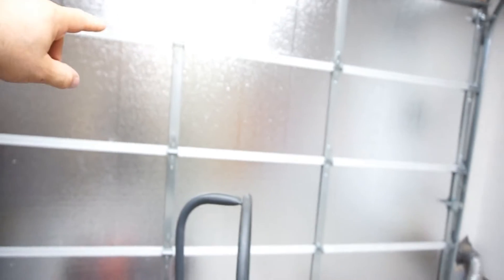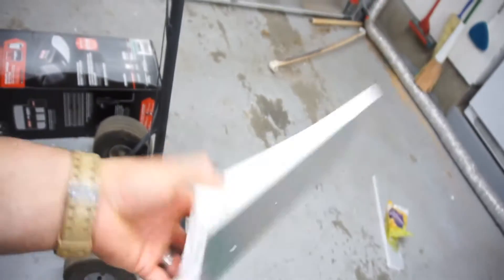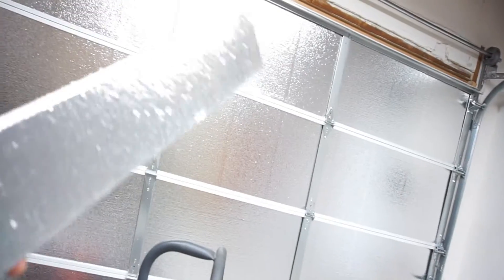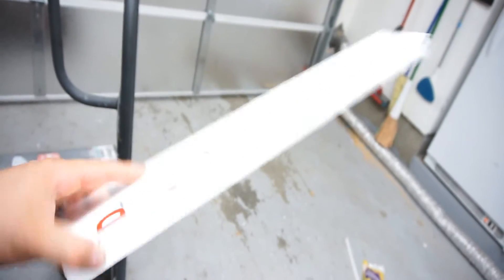And then I insulated the garage. I put sound deadening stuff — sound deadening is underneath that insulation. This is just a foam insulation, but there's sound deadening that's basically glued to each panel, glued to the door itself so it doesn't sound so tinny. And then I put this sound deadening — it came in four by eight foot sheets of foam.